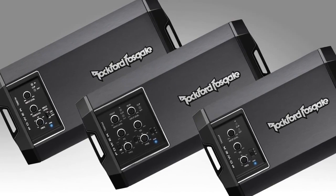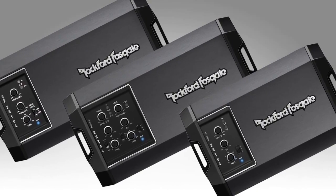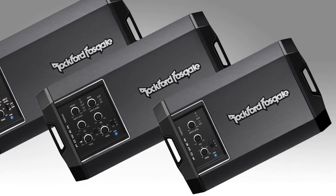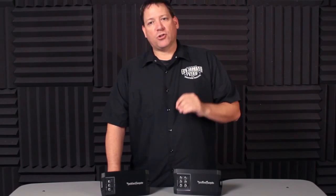In the lineup we offer three models: a 400-watt 4-channel, a 400-watt 2-channel, and a 500-watt monoblock. The first model on our drawing board was the T500-X1BR.